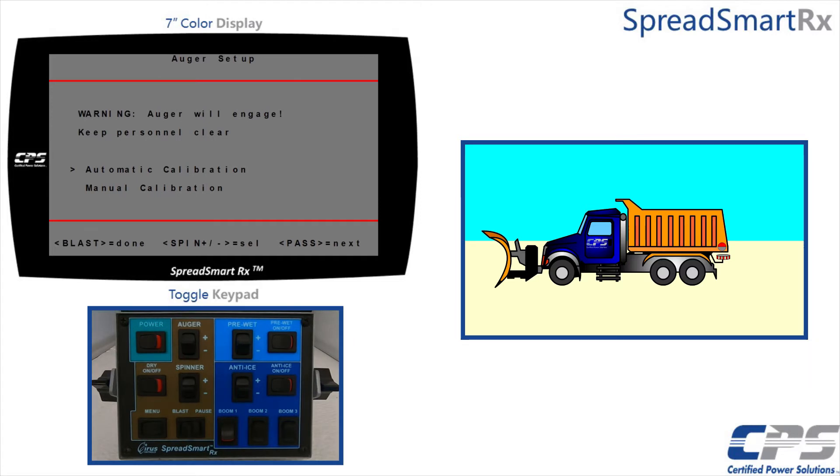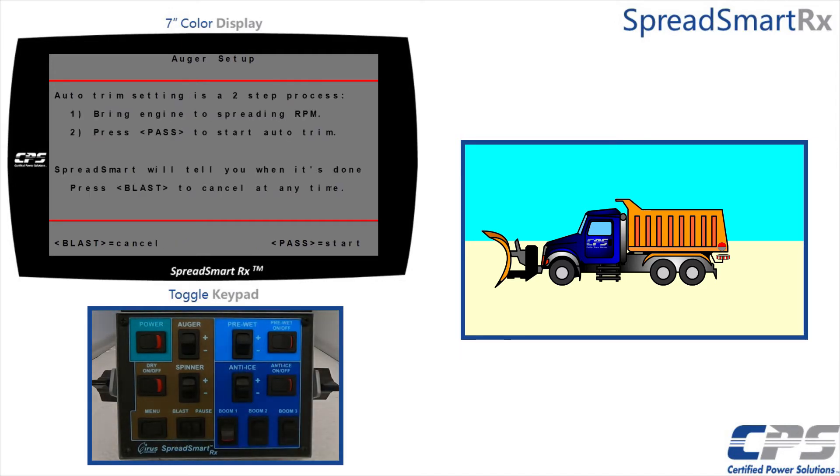You will get a warning message saying that the auger will engage — keep personnel clear. You will also have to choose between automatic and manual calibration. First, I will go over the automatic calibration, and after that I will go over the manual calibration. Select automatic calibration using the pause control, and a notification message will pop up reminding you that your engine must be operating at 1200 to 1400 rpm. Press the pause control to proceed.